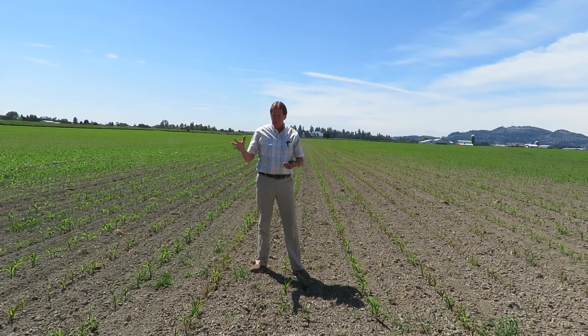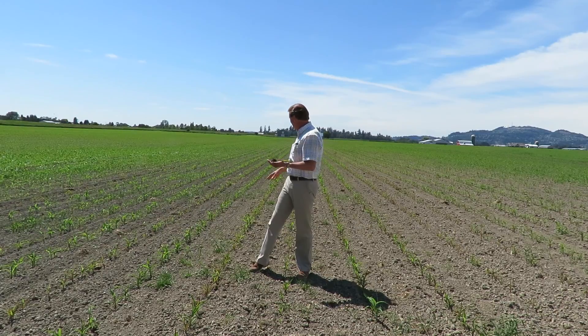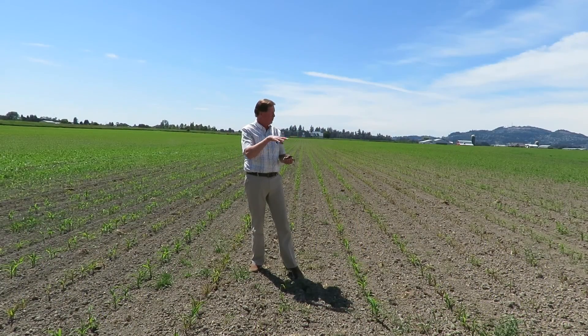It's June the 2nd and we got a phone call from a farmer saying that he planted about three weeks ago and the corn plants came up really well and in great shape, but now all of a sudden the plants are turning purple and he's getting some spots in the field where plants are starting to miss and die out.